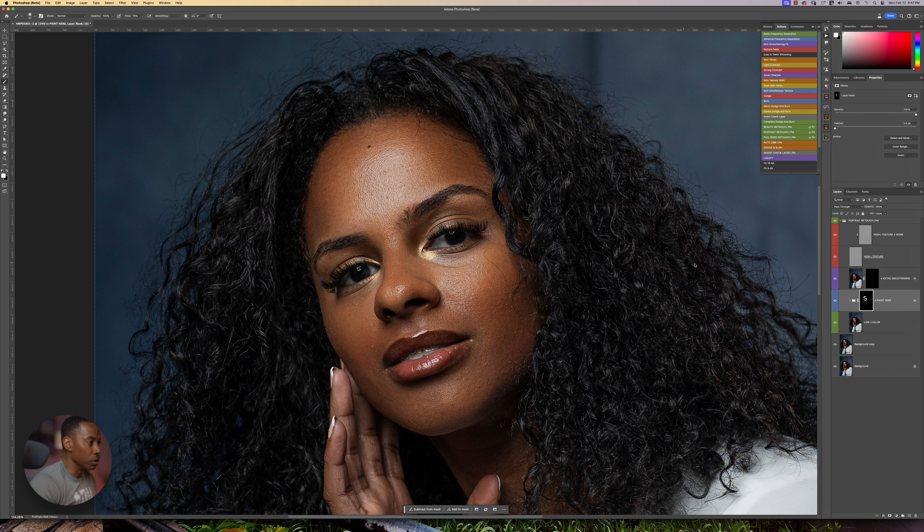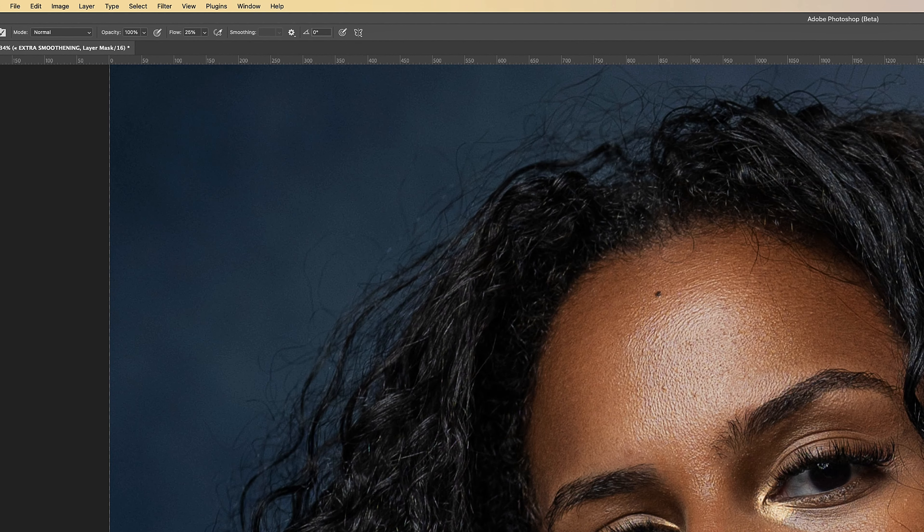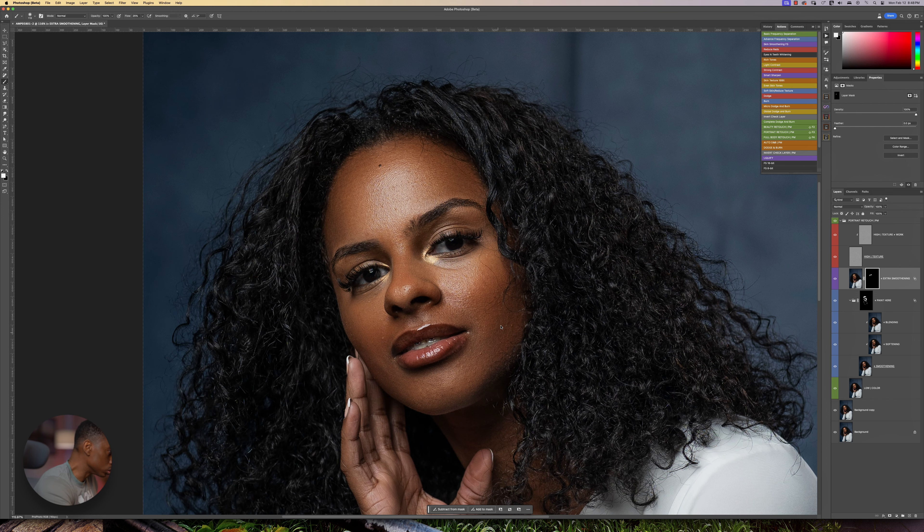I'll expand the folder right here and I'm going to reduce the opacity to about 60%, going a little bit lower to 50%. Then this part here where it says 'extra smoothing,' I'm going to select that. I'm going to hold my shift key, press 25 for 25% flow, and I'm just going to smooth out these other areas right here. Just a little bit. Nice and easy.